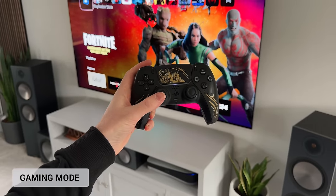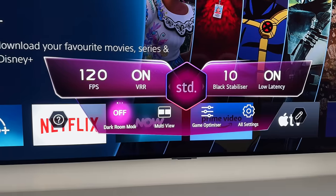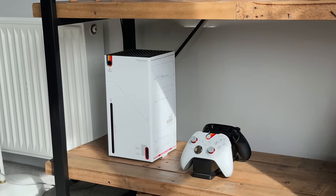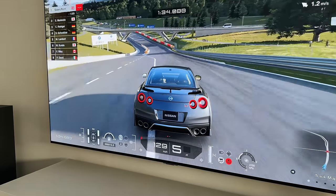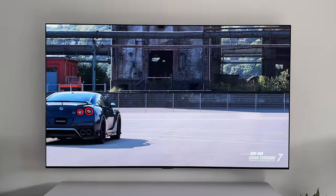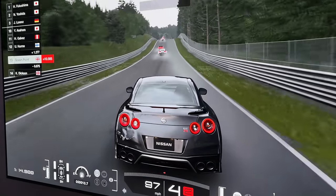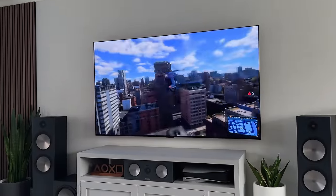And then we have gaming — this TV ticks every single box. We know it's got HDMI 2.1 so it can handle 4K, 120Hz, VRR, and ALLM, as well as Dolby Vision support, making it perfect for both the PS5 and the Xbox Series S and X. Here's some gameplay from GT7, which not only shows off the brightness and the colours, but should show you just how smooth this looks as well. The motion handling is noticeably a step up from the G3, and it's definitely smoother with thanks to that A11 processor.